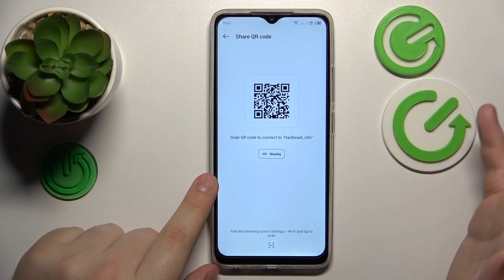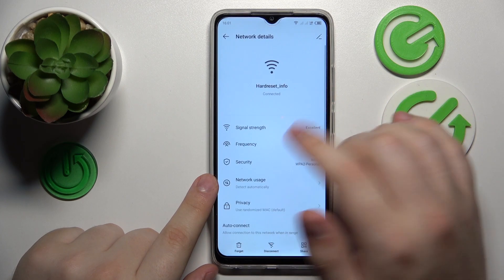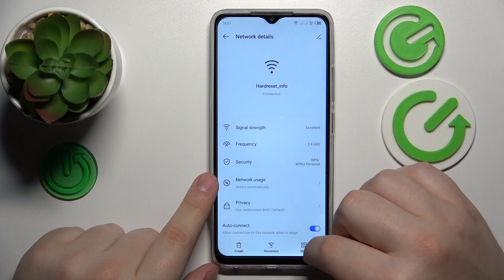Open its share page by tapping the QR code in front of it, or you can just open its network details page and tap the share option from there.